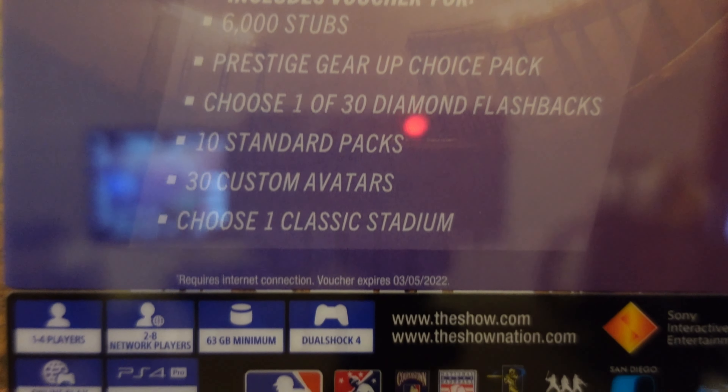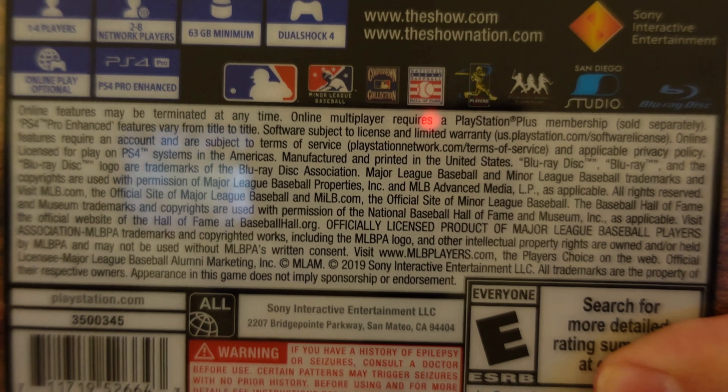I'll go over all those things in a second — there's the description text. The exclusive stuff you got in this was the 6,000 stubs, prestige gear-up choice pack, choose one of 30 diamond flashbacks, 10 standard packs, 30 custom avatars, and choose one classic stadium.